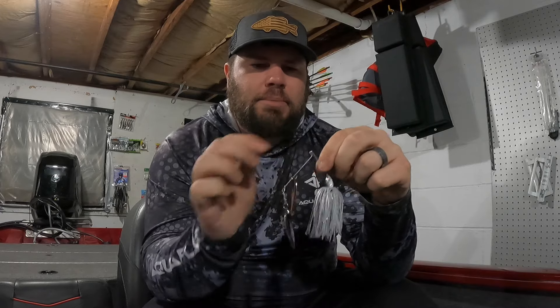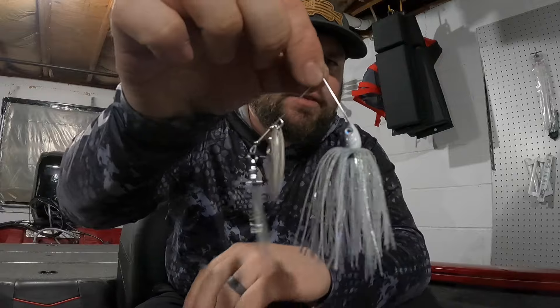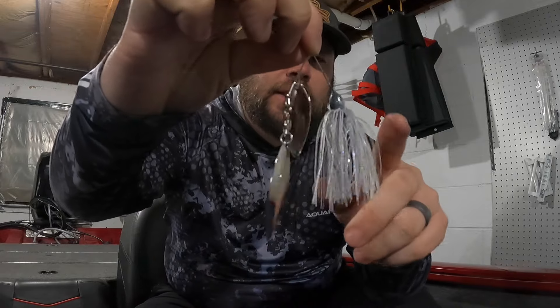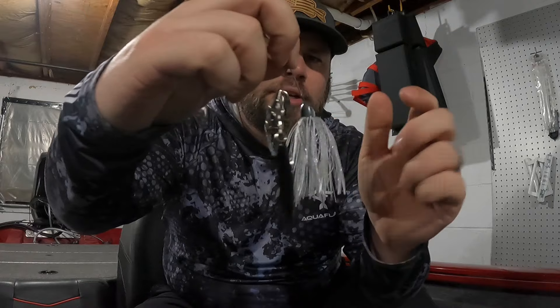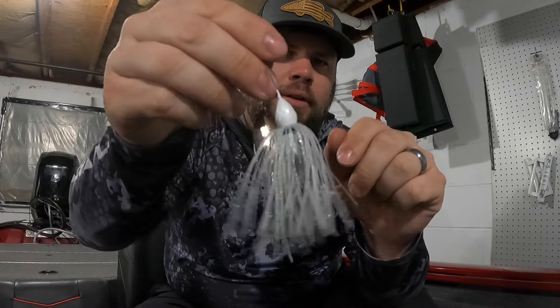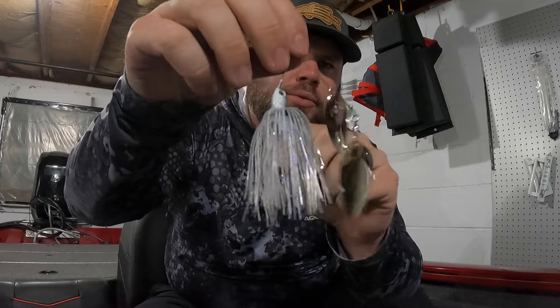Let's start off by talking about the spinnerbait. This is Dirty Jigs' first spinnerbait that I've seen on the market from them. They advertise this as a compact spinnerbait. This one that I picked up is a 3/8 ounce in the tactical shad color - it's kind of a clearish white skirt and then there's some grayish on the back of that. Overall a really nice looking spinnerbait.